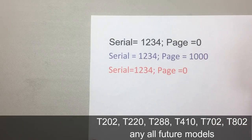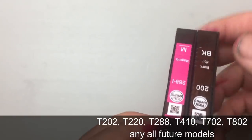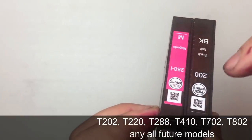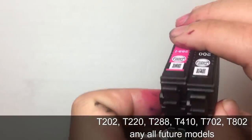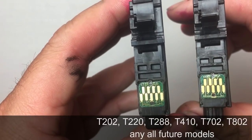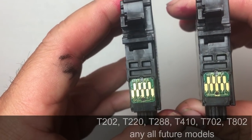This is why you cannot reset these cartridges. For example, with model 228 — one version has a serial number and one doesn't — but they look exactly the same from the outside.